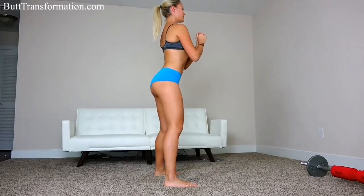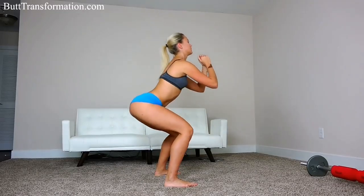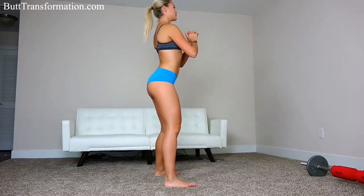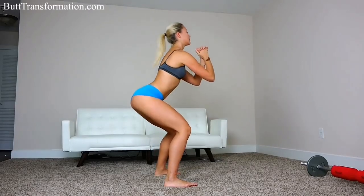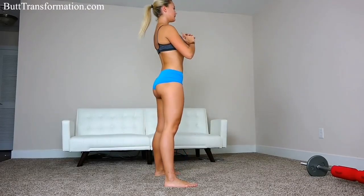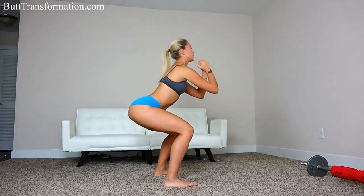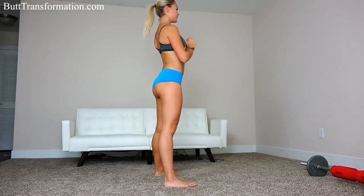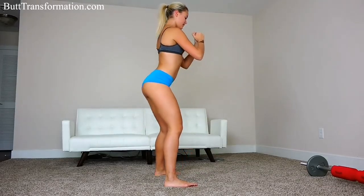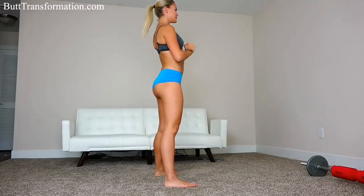1, 2, 3, 4, 5, 6, 7, 8, 9, 10, 11, 12, 13, 14, 15. Halfway there. 16, 17, 18, 19, 20. 10 more to go.